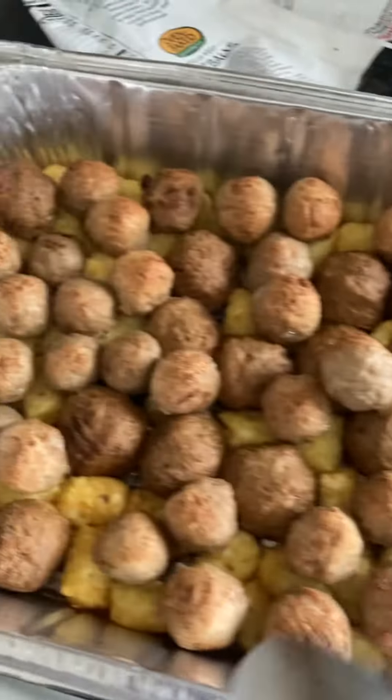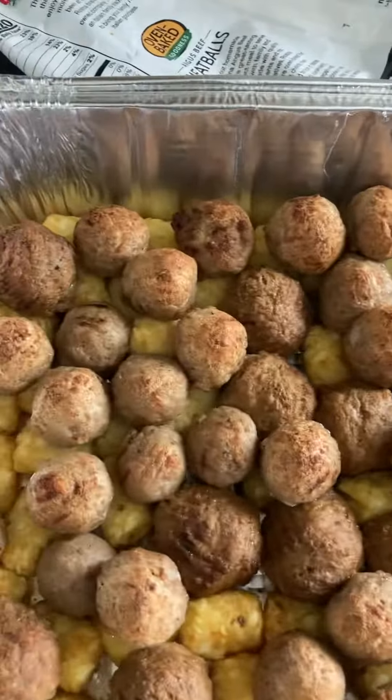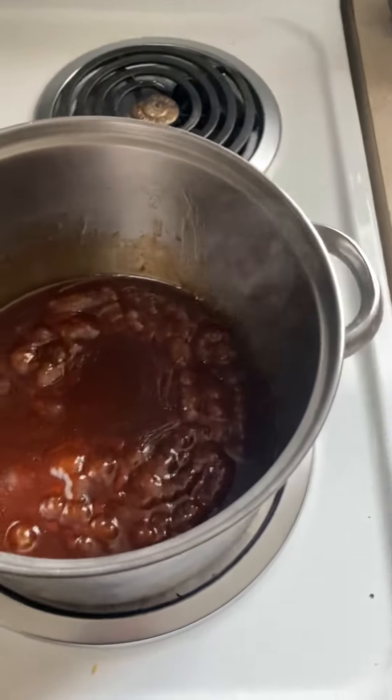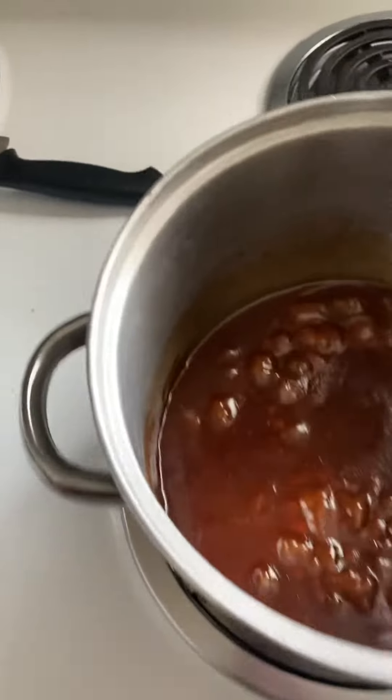Today we have meatballs and tater tots down here. Now, I'm not going to put nothing on top of it. I got me some barbecue sauce right here. I put some Louisiana hot sauce in there and some strawberry jelly to give it that flavor.